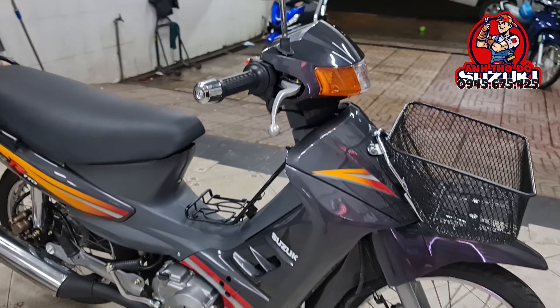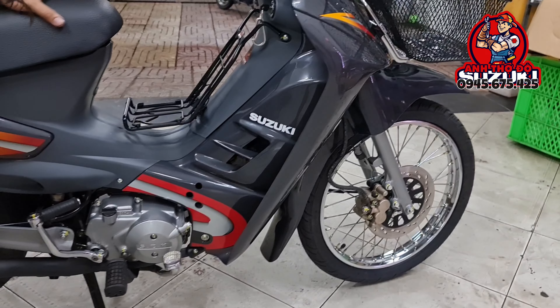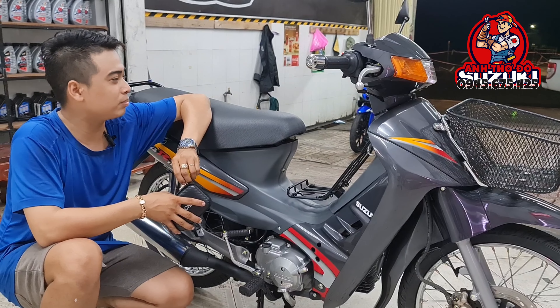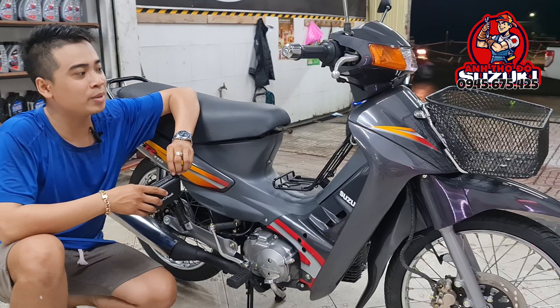Mọi người cùng đánh giá về con Suzuki Viva này — nhìn có phê không nha. Con này tổng mình bán 19 triệu rưỡi, trong khi đó tiền dọn của mình đã hơn 11 triệu rồi. Mình mua toàn đồ mới cả, đồ mới phải là hộp hết, dàn ốc là Gam C mới hết — tiền dọn của mình cũng đã hơn 11 triệu rồi.